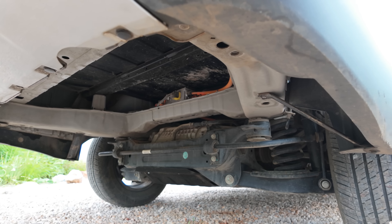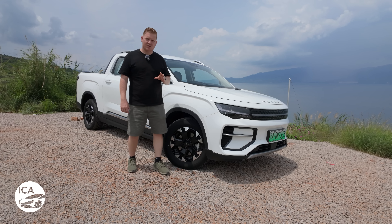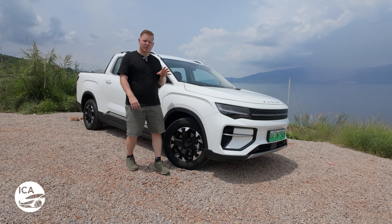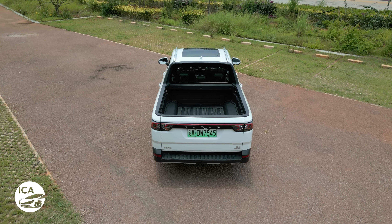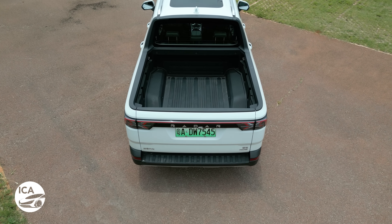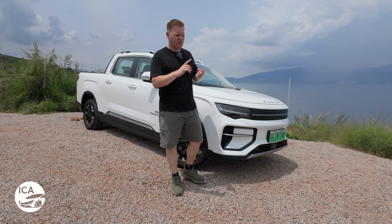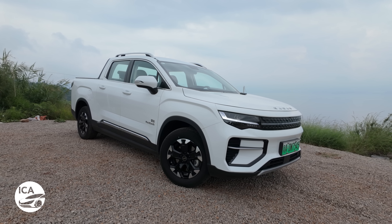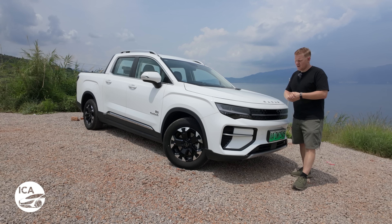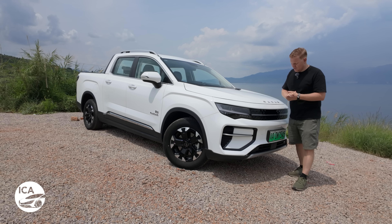It's actually quite a bit smaller than a Ford F-150, for example — I'll show you a picture on screen of these two side by side, it's quite comical the actual difference in size. But this is definitely more of a leisure or recreational pickup truck. It's got a payload of up to 860 kilograms in the back, which is not too bad. Radar is aiming this car more at people who want to go camping, mountain biking, take their motorbikes up into the mountains, do outdoorsy things — surfboards, stuff like that — not necessarily carrying sacks of sand.